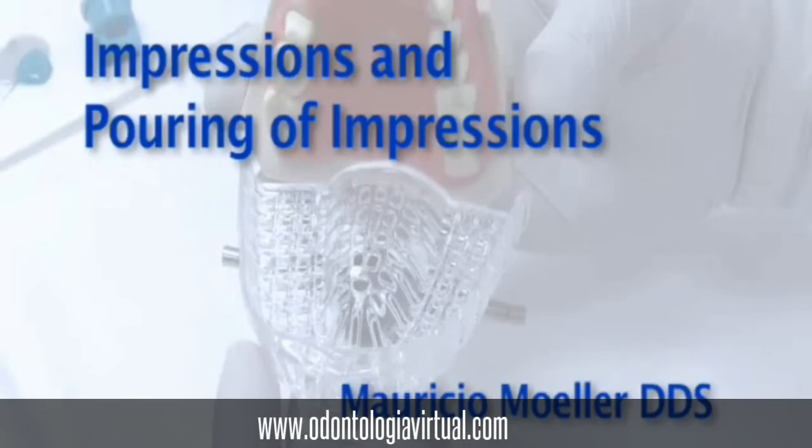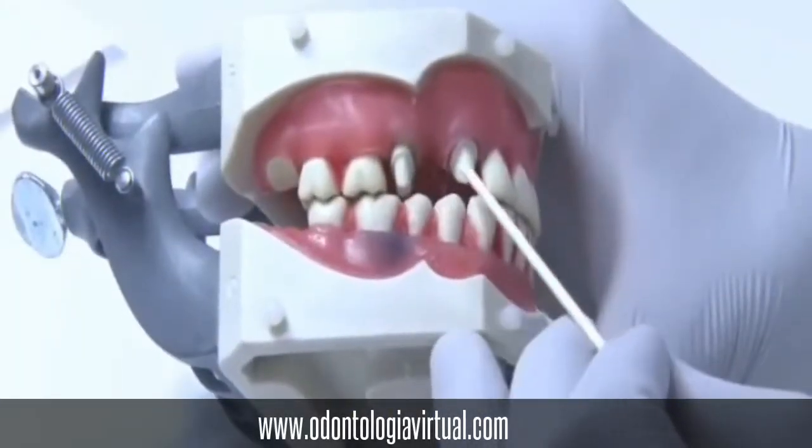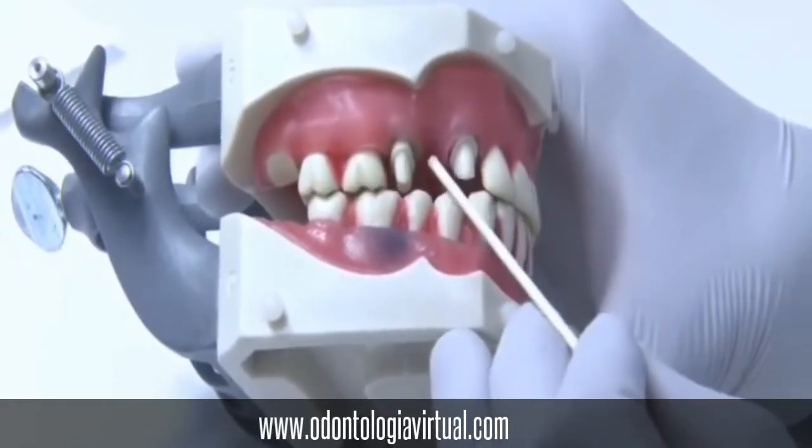Session number 13: Impressions and Pouring of Impressions. We will be making maxillary and mandibular PVS impressions of your typodont with edentulous spaces in the 5 and 20 areas.